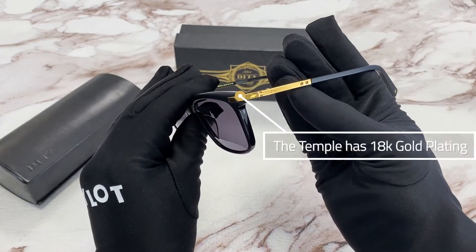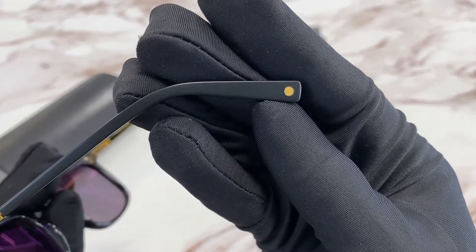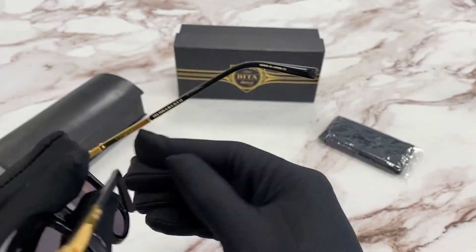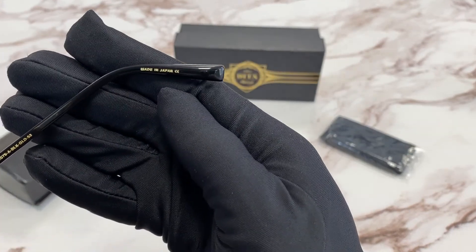On the temple, you'll see it's made out of 18 karat gold, and on the tips, there's the Dita logo. It has a colorway of DRX 2075, and it is made in Japan.